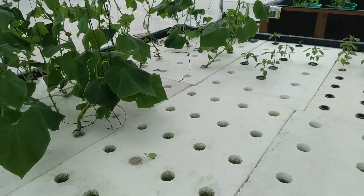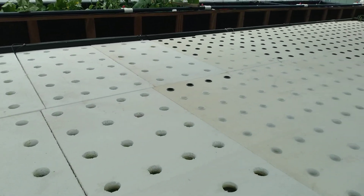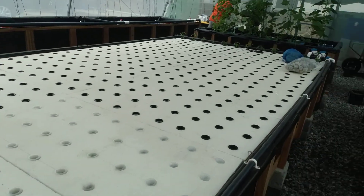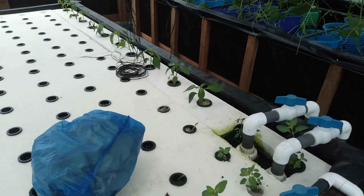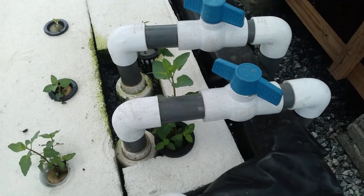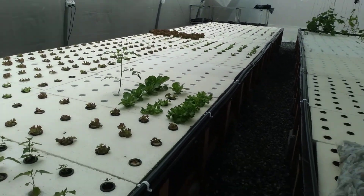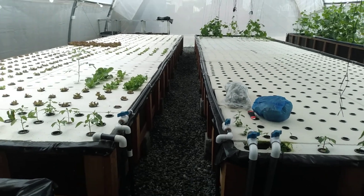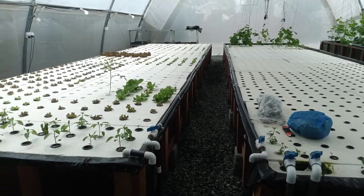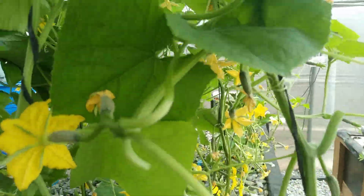You can see cucumbers here and bell peppers here, so we have a lot more space to grow in. This is our return pipe. Going forward, I'll do a video detailing all the components in detail. These cucumbers are doing very well, with fruiting all around.